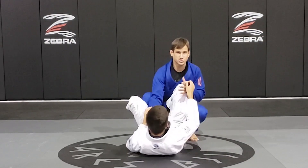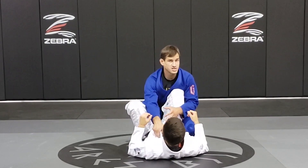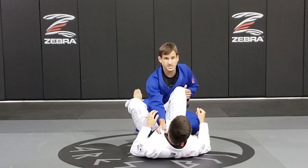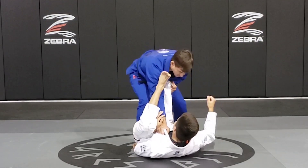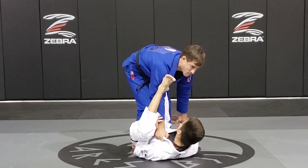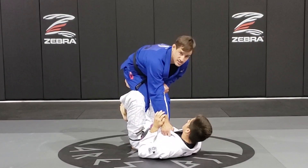Maybe a knee shield, or something solid, since I broke his De La Riva guard. As he's trying to move, that's the time I want to pass. As soon as he starts moving, I'm going to follow him and bring my left foot closer. Because now if he grabs, it doesn't matter — I'm ready to pass.